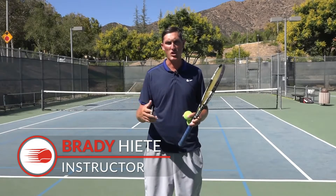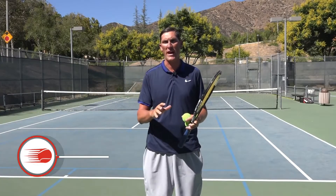Hey guys, Brady here with your daily tennis lesson. We're looking at passing shots this week and today specifically the forehand cross-court passing shot.